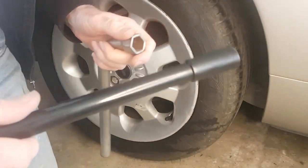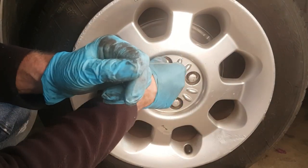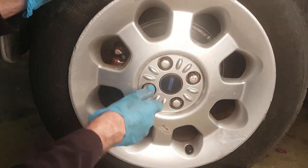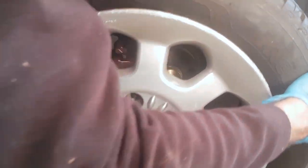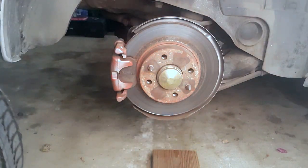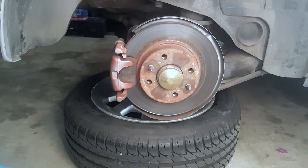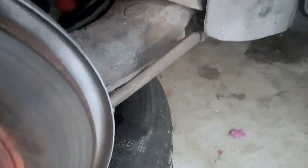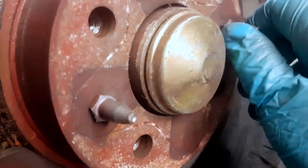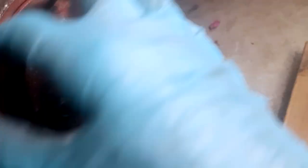I'll take the back wheel off now so we can check what's going on with the back brakes. This is actually the first time I've taken the back wheels off. Well, that disc looks pretty bad to start with — it looks quite old and scored. And the pads — it doesn't look like there's much left on the pads. So that could be why it's not braking very well. So maybe I need new discs and new pads on there.